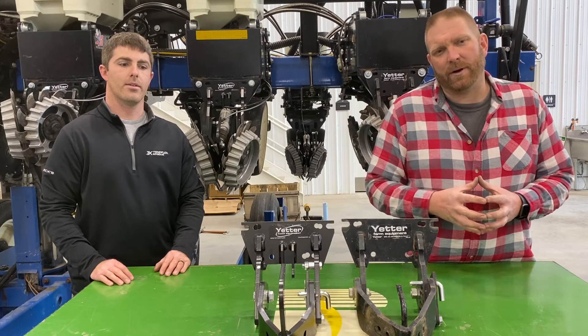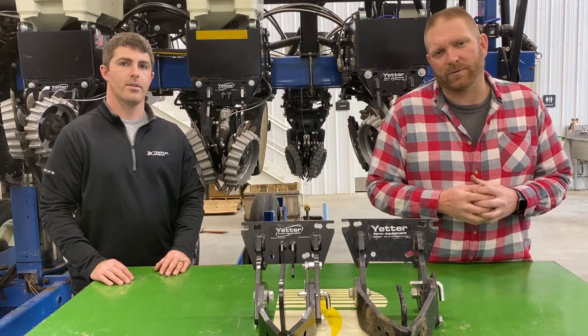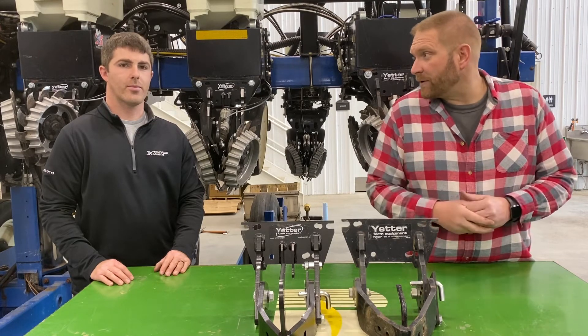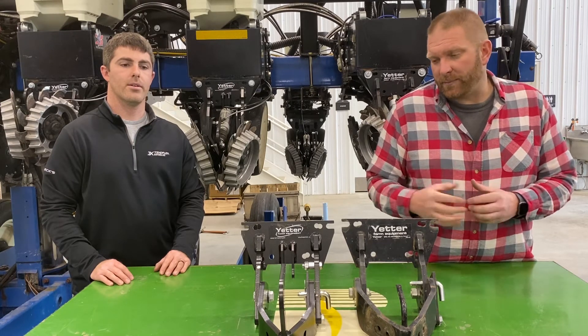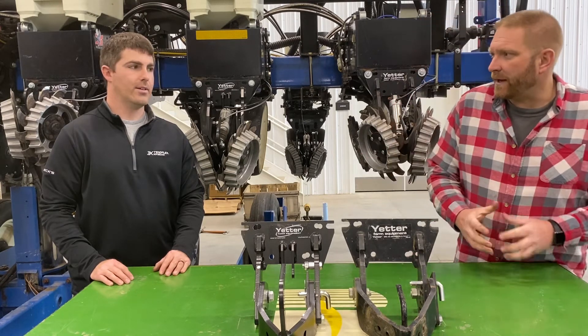Often we run into the problem where the back rows will cover the front rows as we go through in those narrow row situations. Today I'm with Chris Grimm, our Colfax Practical Farm Research lead, and he is putting something on their planter that may help this continual problem we have.